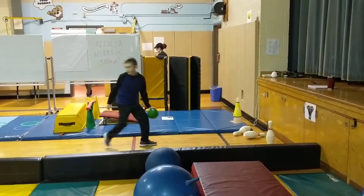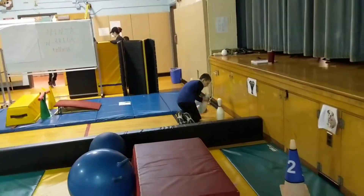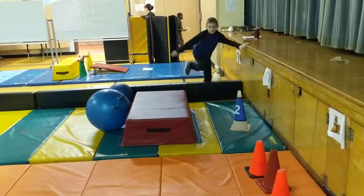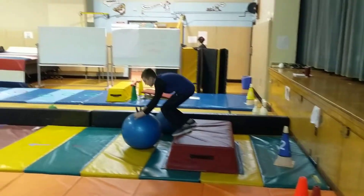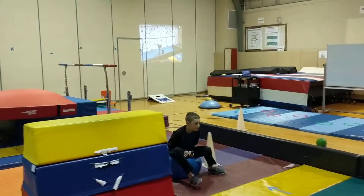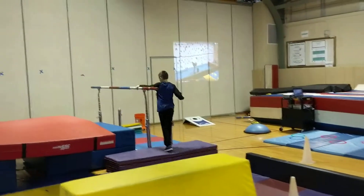If he gets them down, he's going to set them back up and put the ball back so it's always ready for the next person. He's going to go right into station two because we're doing the whole course, and he's going to jump up onto the block, use the bouncy ball to bounce around the cone. He's going to go all the way back, leave it there for the next person, and then he gets to go over to the bars.